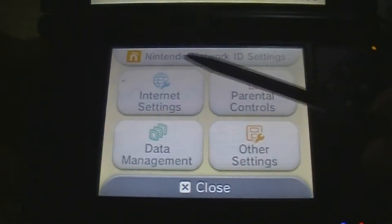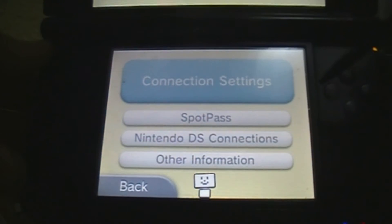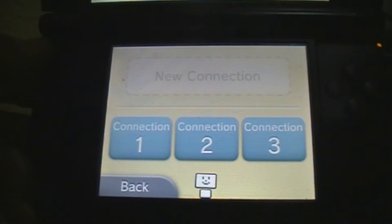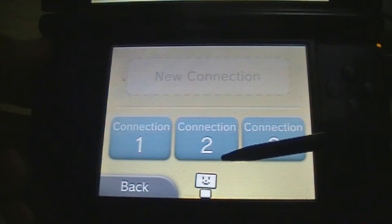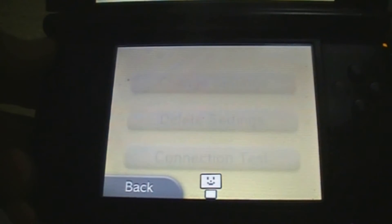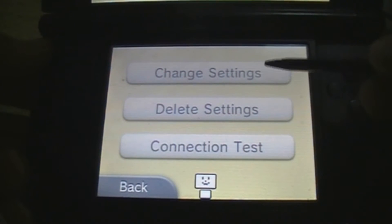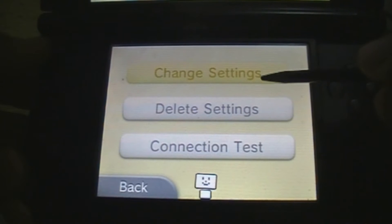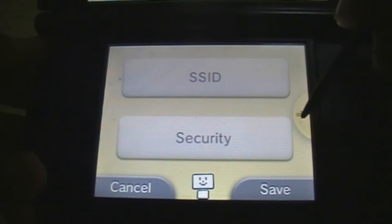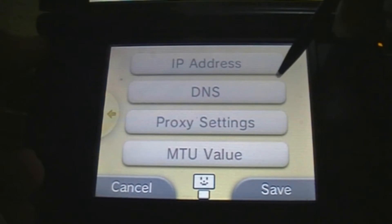Now you have to click on Internet Settings, then Connection Settings. Here you have to choose the internet connection that you use — in my case it's number one. Then you gotta click Change Settings. After that you must go to the second page and then click on DNS.